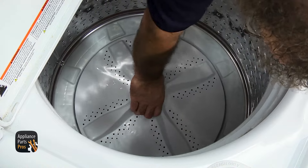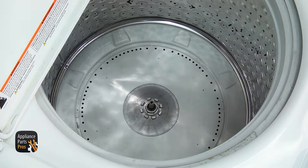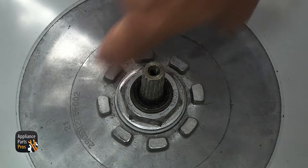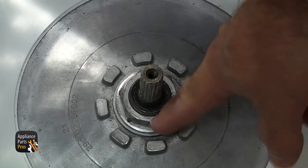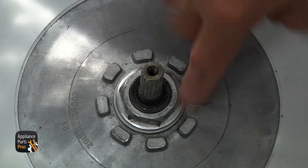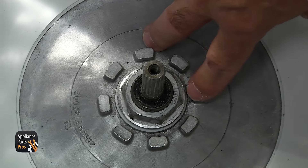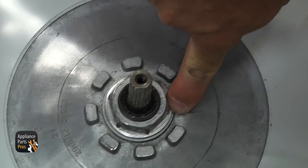Then we can reach in and pull the agitator out. Once you have it free, pull it out and set it aside. Now we have access to the hub nut, just down here in the middle. If it's all dirty and gunked up, you can clean it up. You can put some penetrating oil around it to help break it free. And if by chance you can't get it off with the impact driver, you may have to cut it and chisel it so it comes off.